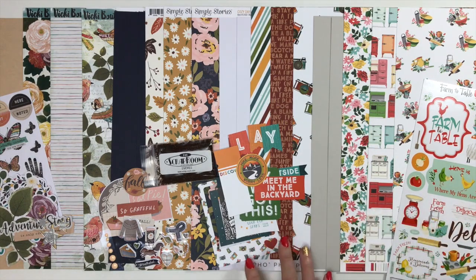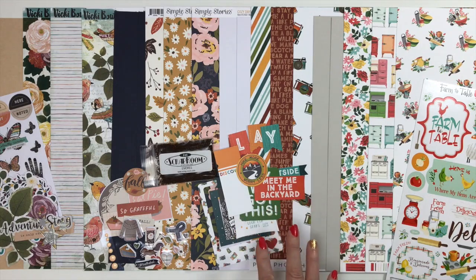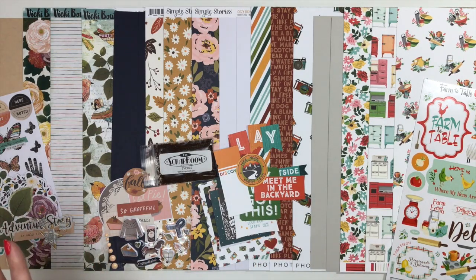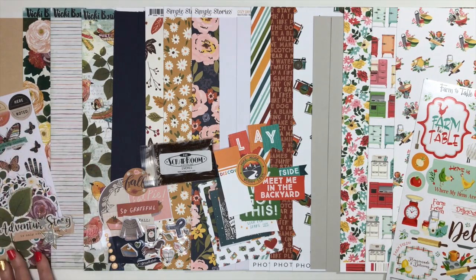From Photo Play Paper we have Cabin Fever — with COVID, everybody's staying closer to home, so you can document all the fun things you're doing at home. From Simple Stories we have Cozy Days, which is a beautiful fall collection. And then from Vicki Boutin we have Storyteller, which is a really hot collection right now. You're going to love this month's kit, so let's dig in and take a closer look.